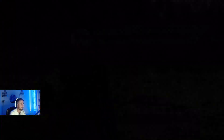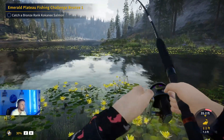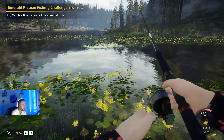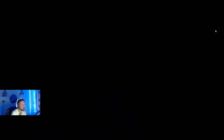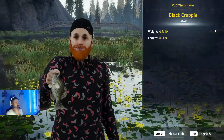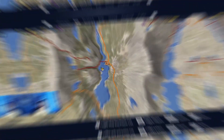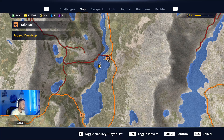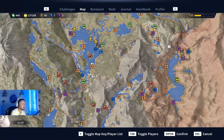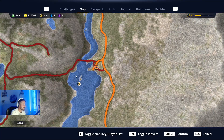Let's catch one more fish and then move to spot number two. Only a few small silvers here but it's a fantastic location. Before we go, let me show you the location - the outpost is called Jagged Dewdrop Outpost. The starter outpost is up there, and we are all the way south, just next to this little rock up against these lily pads. Fantastic location for the crappies, so let's go to spot two.